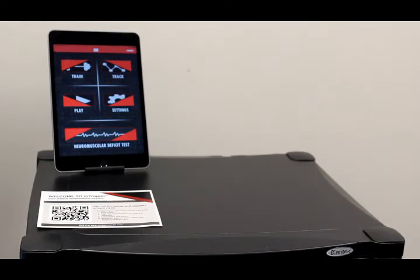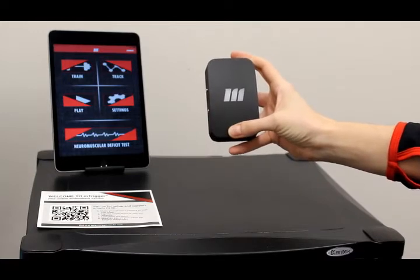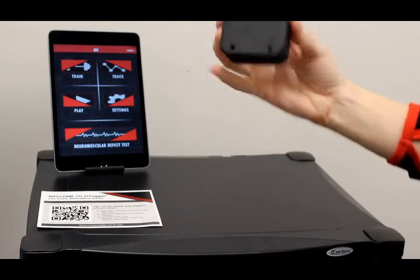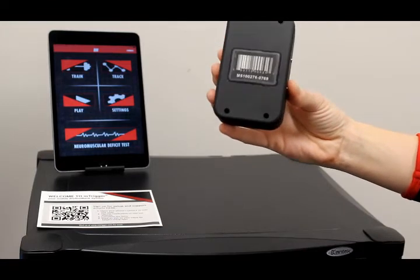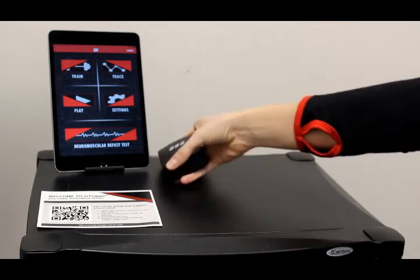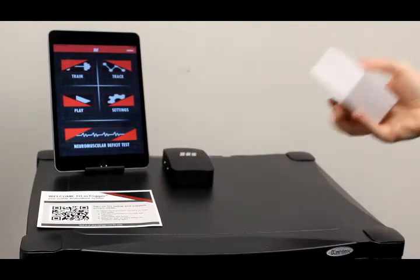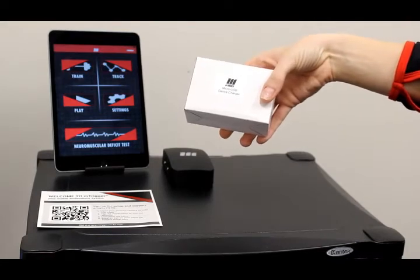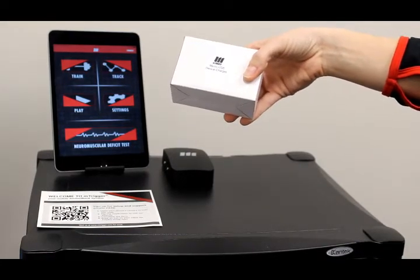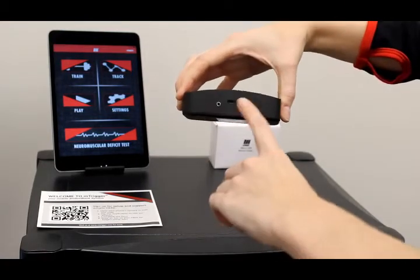The first thing you'll find is your mTrigger unit itself, and that is the main hardware and electronic component of the system. You can see the serial number on the back, which we'll get into later how that relates to Bluetooth. You'll also find a charger for your mTrigger device in this box — that is a micro USB standard charger — because the unit itself is rechargeable via the port on the side.